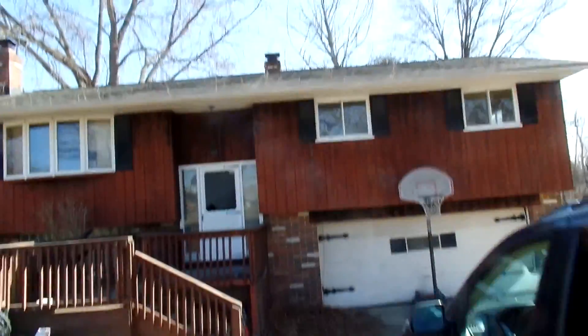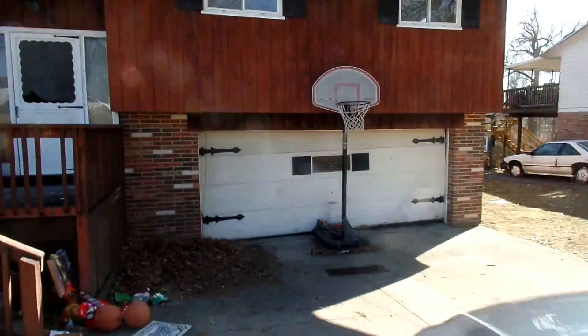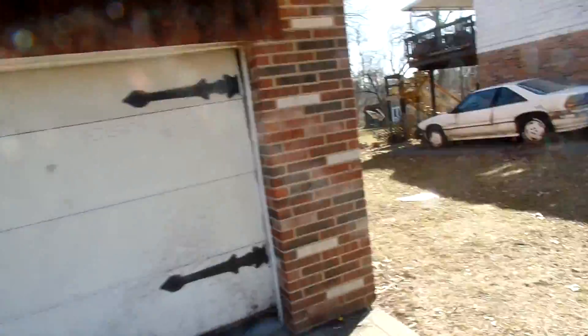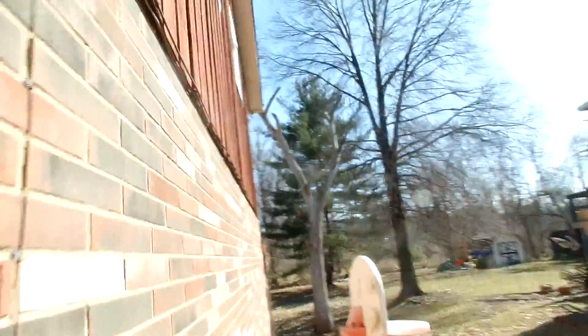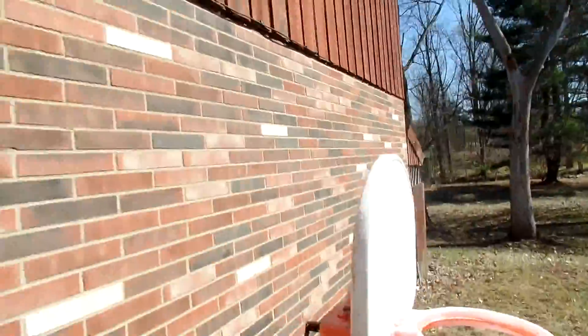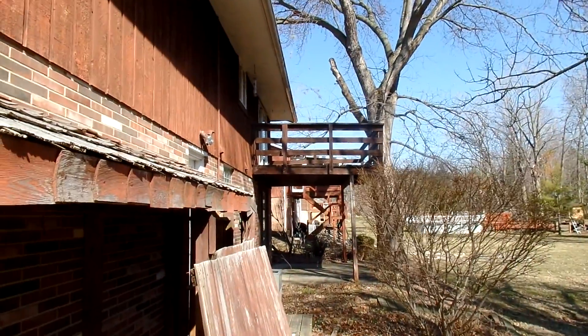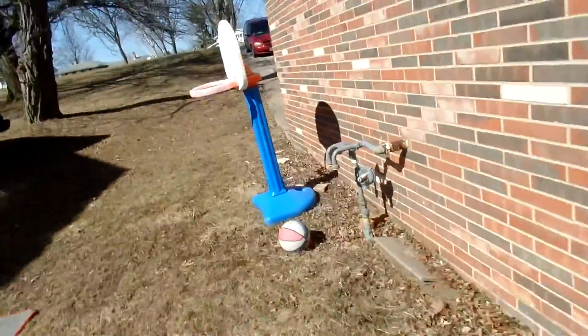The roof looks great. We're going to have to put in a new garage door. You're going to have to paint the top half — the bottom half is brick, which is nice. There's a large backyard, it's huge, and it has a kind of double-decker patio — you're going to tear all that out. The outside needs to be painted, and you'll also need a new gas meter.